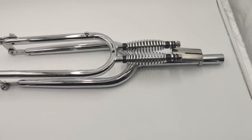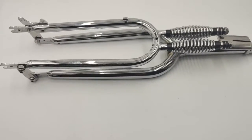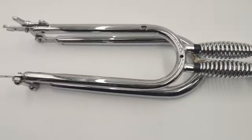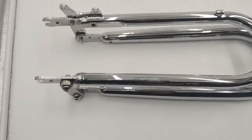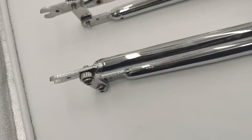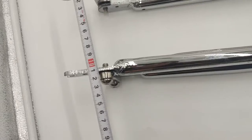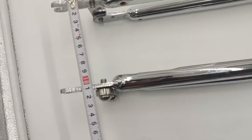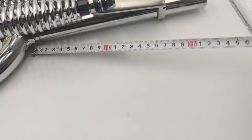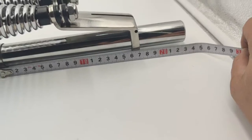Hello guys, here we go again. This is a 26-inch fork with disc brake. The drop-out opening is 100mm, and the fork stain is 230mm.